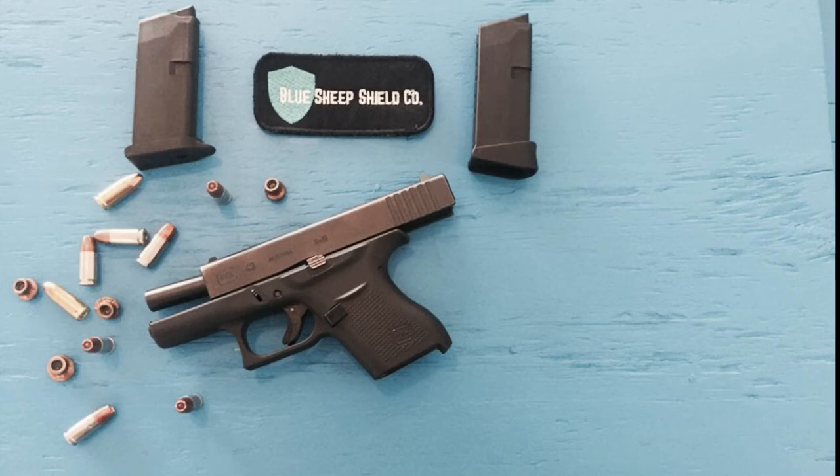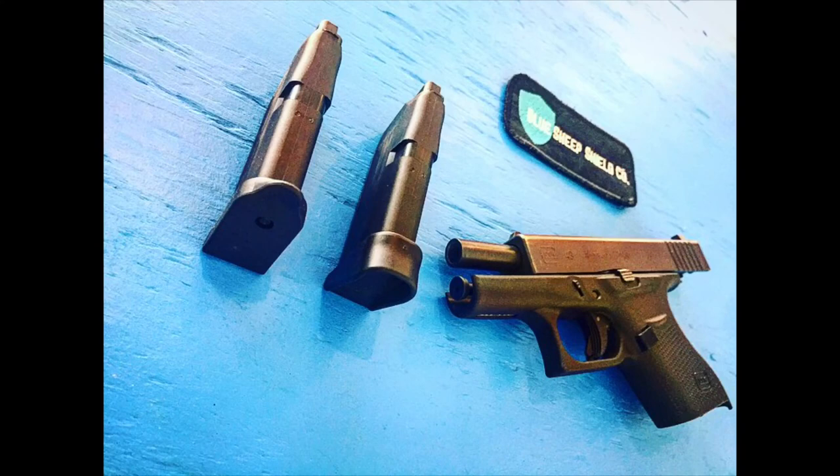Moving on to what the G-Plate was designed for and what it does so well — it really helps the shooter maintain a consistent grip and purchase on the firearm, particularly with something small framed like the Glock 43. One of the things we noticed when using it is we were able to get rounds on target faster and more precisely after 150-250 rounds, because our hands got more used to having that little ridge in between our third and fourth finger.